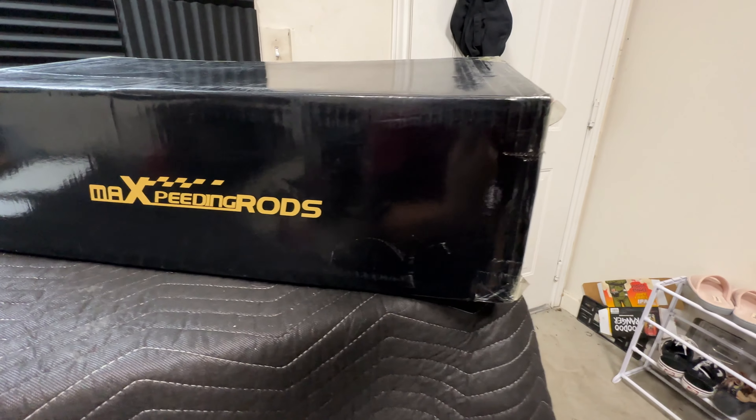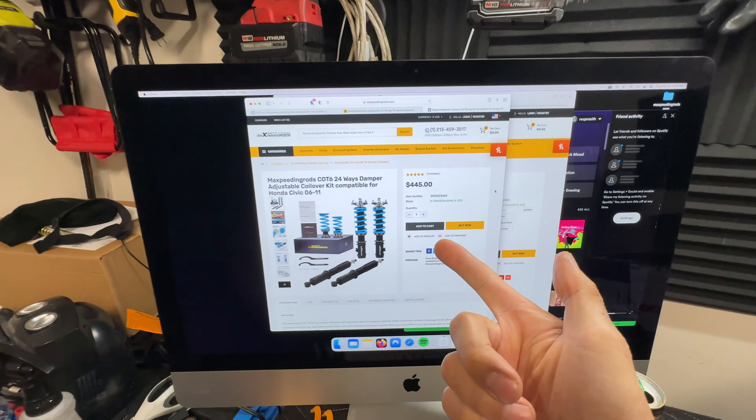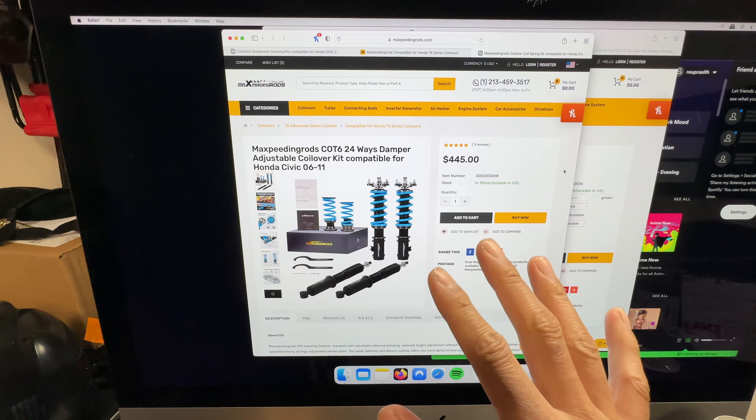This is called the T6 Advanced Series coilover. You can already tell this is a very special coilover kit because, unlike the previous models, this is the first one to have a name — to my knowledge, at least. This is what we're going to be looking at right here. This is a sneak peek.